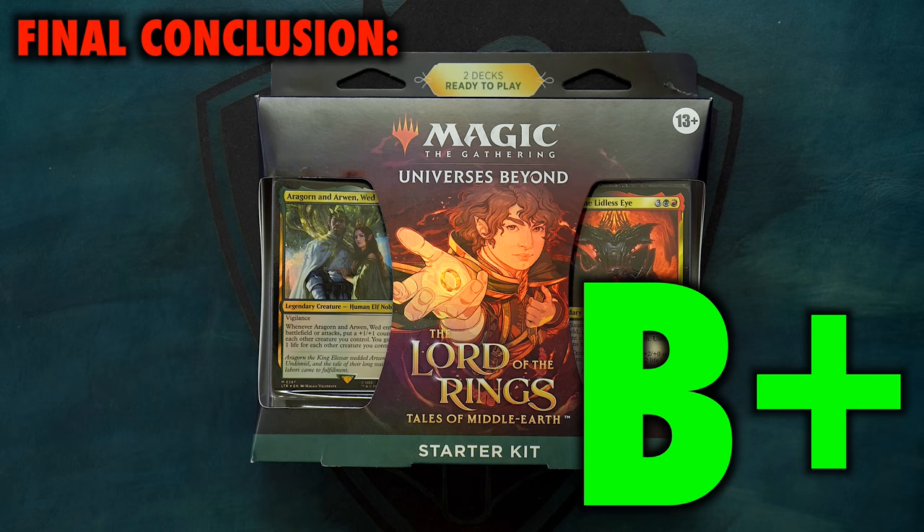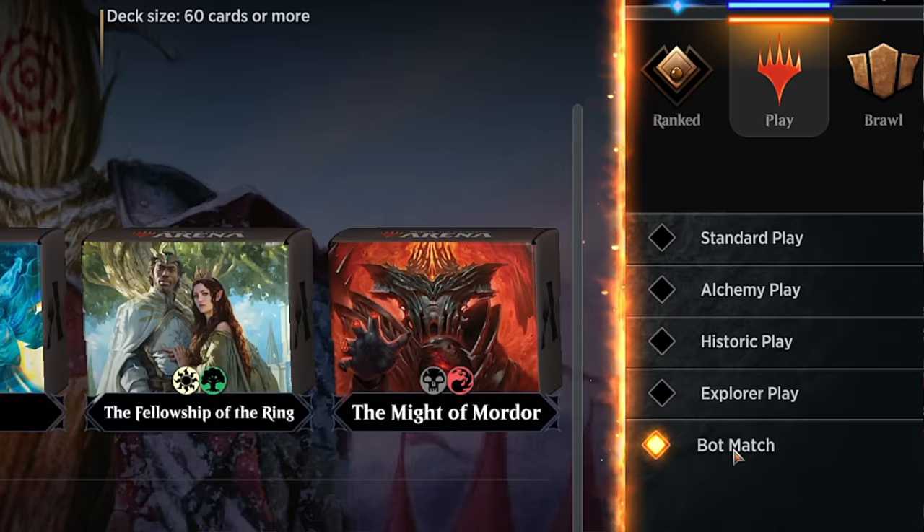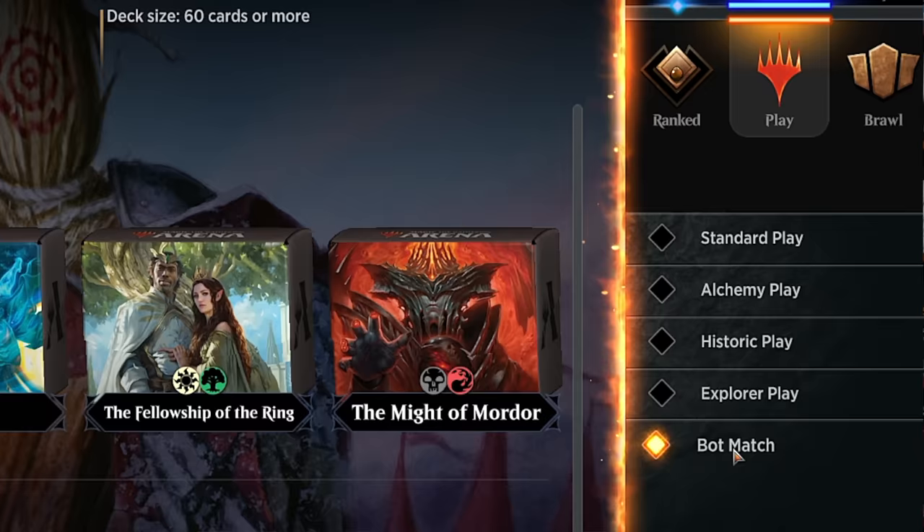It is unfortunate that for an introductory product, a great deal of its value and praise is tied more into artificial scarcity and collectability — but that too is the subject of a different video. I also want to stress that even with the high financial value, this grade would be a lot lower if it were not for the digital redemption codes that give you these cards on Magic Arena. I really hope that this is something Wizards of the Coast recognizes as a net gain and starts including in more products.